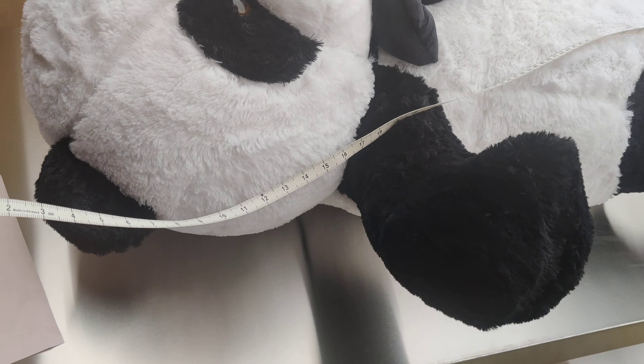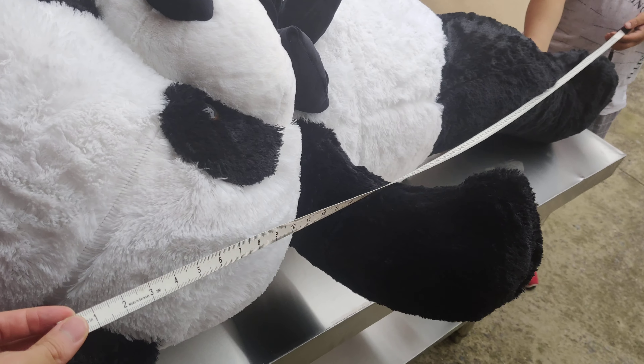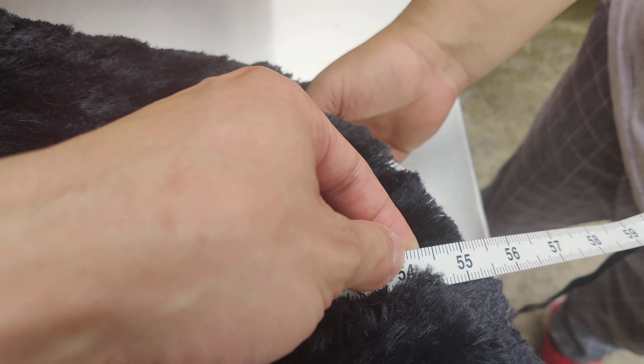Now a lot of people, what they do, they just put it right here — kind of just scan it right there. If you're going to scan it like this, it's not going to give you 60 because this will only give you 54.